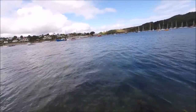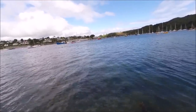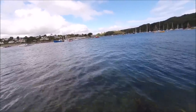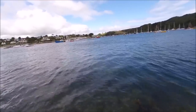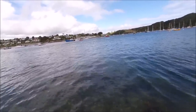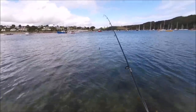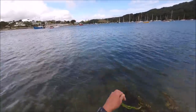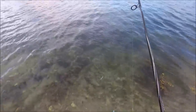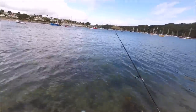Just had a touch then. I'd had a little quiet spell, but the tide is flooding and moving now. Just had a little knock, and I saw a jump there — I'm pretty sure that jump was a sea trout, not a bass. There's also a bit of loose weed in the water, which is always a nuisance when lure fishing.